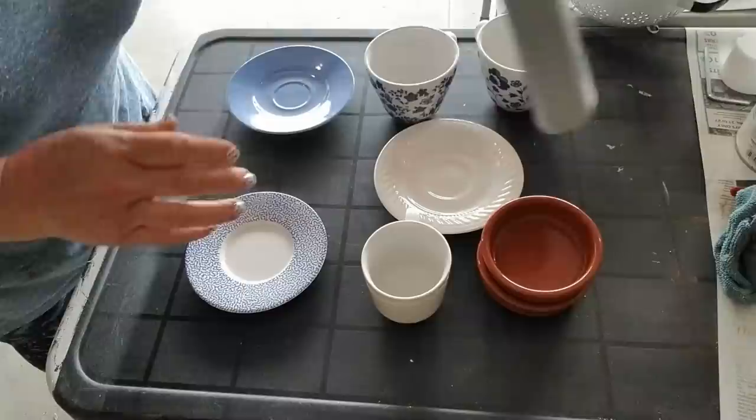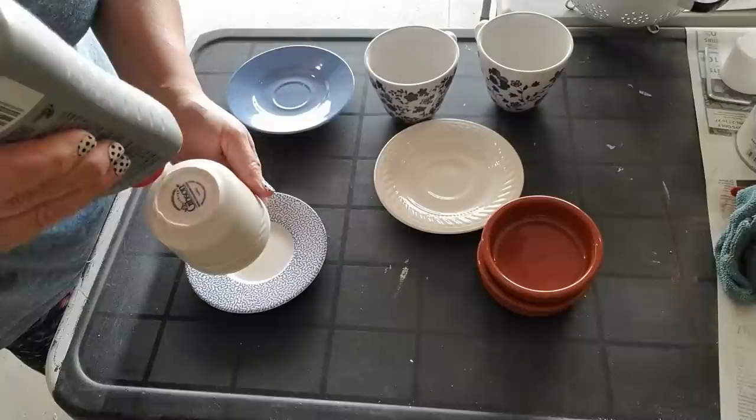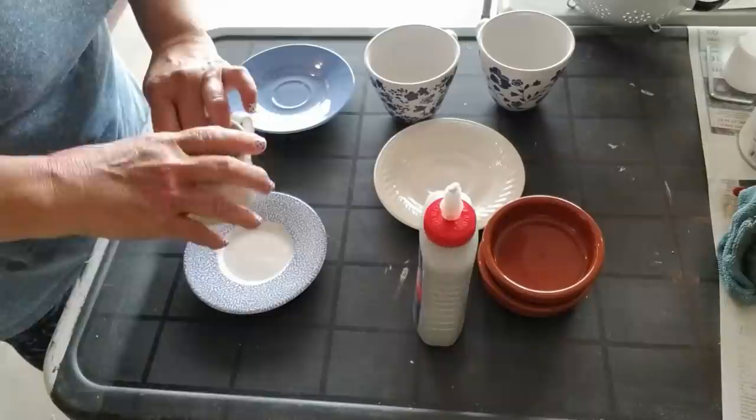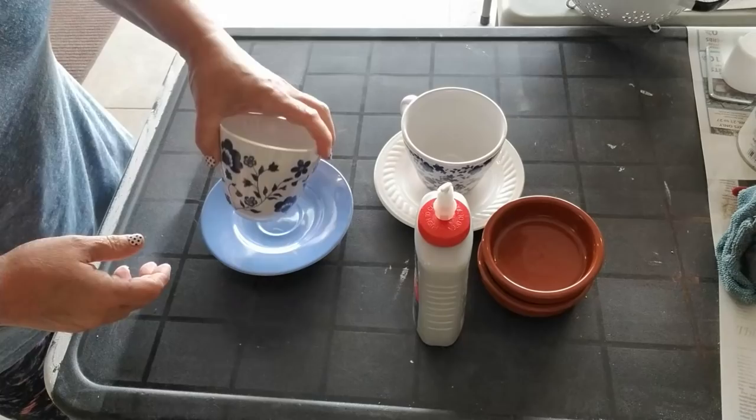I got a request from one of the stores that I am in to create some teacup bird feeders. What I'm going to do is first use my weld bond glue and I'm going to permanently glue the teacup to the saucer. I'm using a fairly large amount of glue because I want to make sure that it's going to hold really well, placing it right in the center of the saucer and then setting it aside to dry. I'm going to do the same thing with the other two.